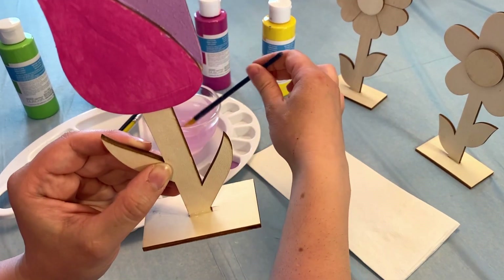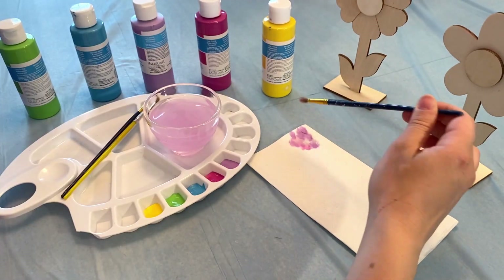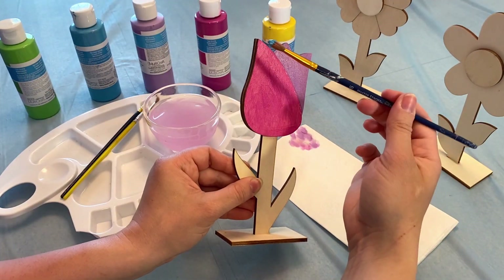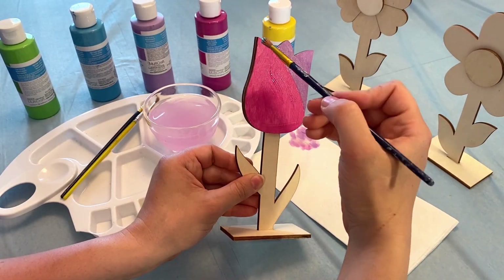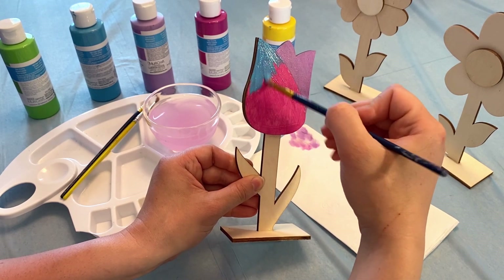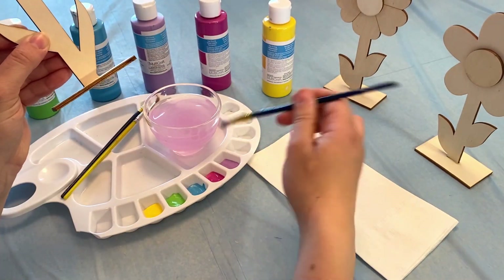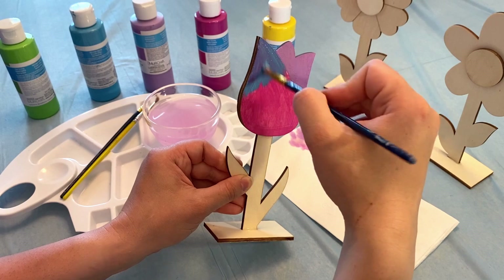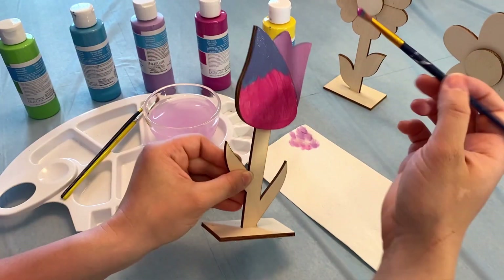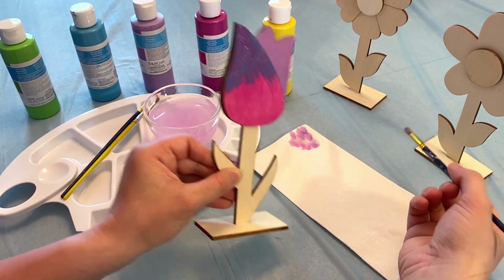I'm gonna rinse off my paintbrush again. And I'm gonna try something — I'm gonna take my blue paint and dip it in. I'm gonna go from the very, very top of my pink petal and let's see what happens. I think we're gonna add some more pink. I'll take my pink and I'm gonna put it in my blue. Pink and blue make purple. Just like that.